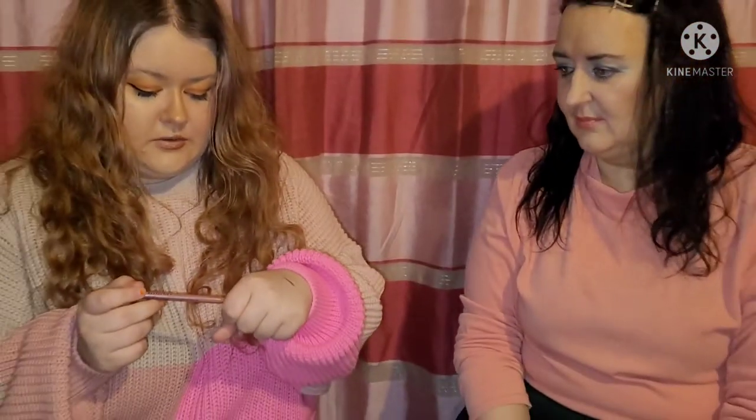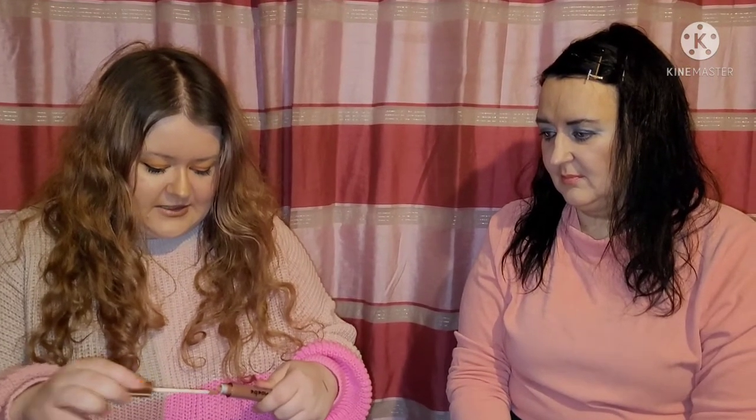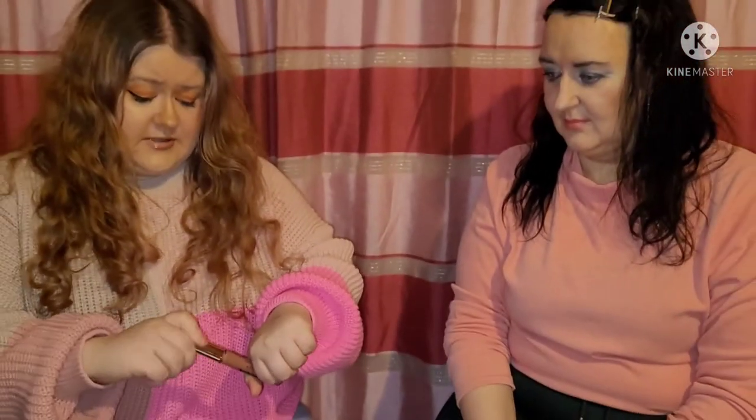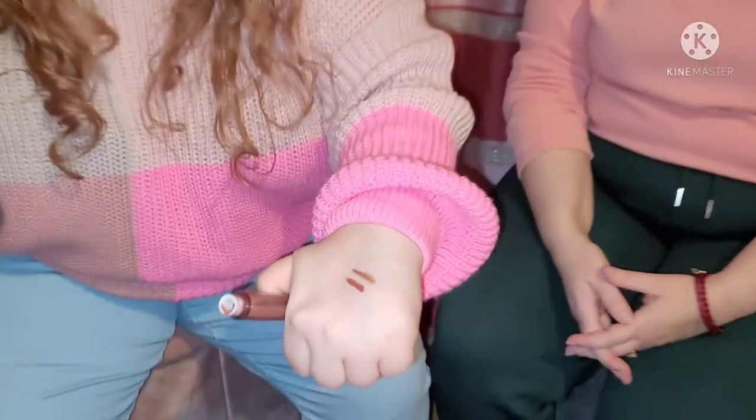The lip liner is a beautiful sort of nudey brown, gorgeous for outlining the lip. I have it paired with the lighter of the two shades tonight. They're all just called Phoebe — they don't have shade names. There's also a Monica and Rachel lip kit if you're interested, or if your name is either of those two. The kit contains two pigmented glosses and a creamy lip liner to recreate your favorite Friends character's 90s nude lip.